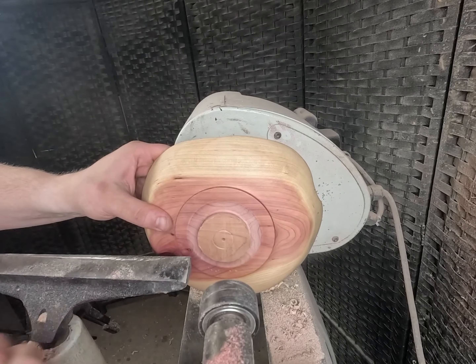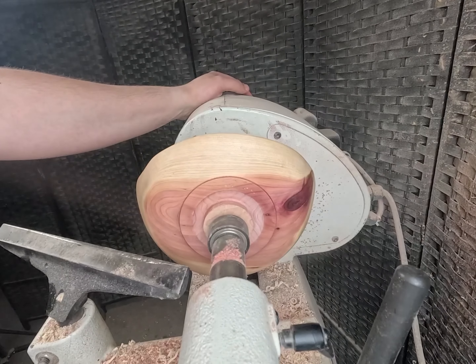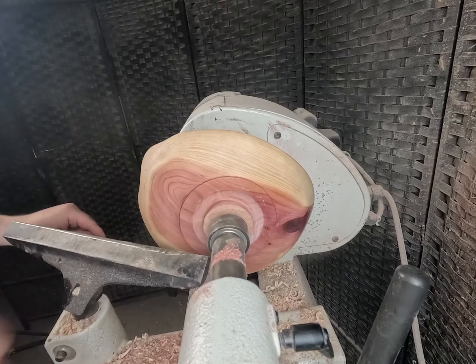Here it is — that's our center point. Let's put it in between centers. Bark on this side because we're going to be doing a live edge bowl. Now let's start turning.